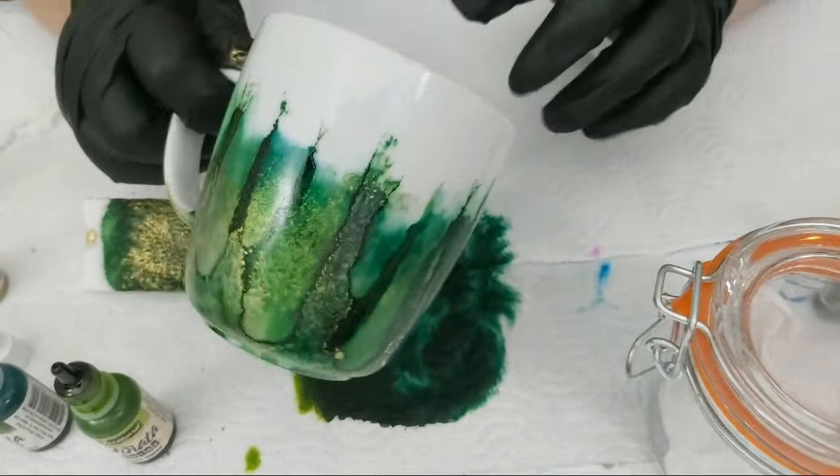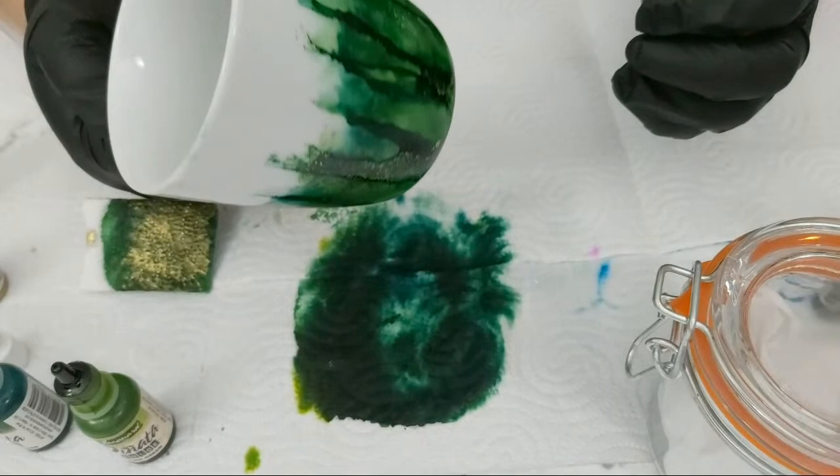Let's set that one aside now and do the purple-and-blue one on glass. I'm excited, so thrilled!